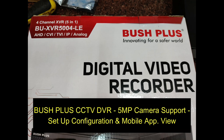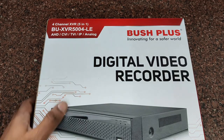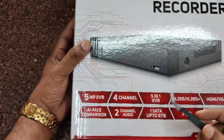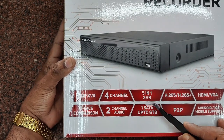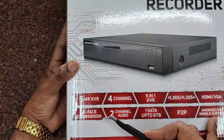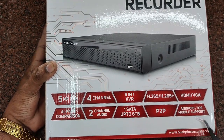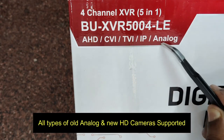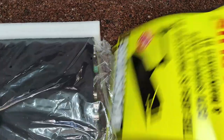This video is on configuring the new Boost Plus CCTV DVR, which supports up to 5 megapixel cameras. It supports old analog cameras as well as the new HD cameras. This is the XVR 5004 model, which is a 4-channel DVR. There are also 8-channel and 16-channel versions. This is a 5-in-1 XVR model DVR supporting up to 6 TB of hard disk. Mobile applications for Android as well as iPhone are available.